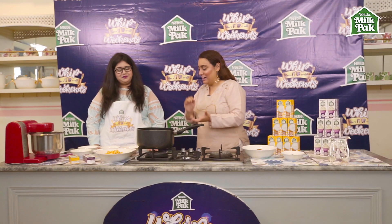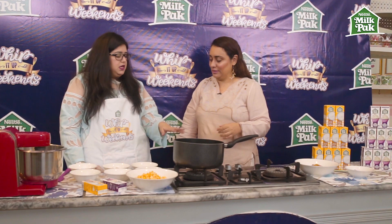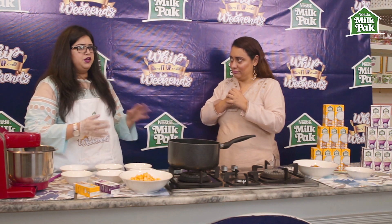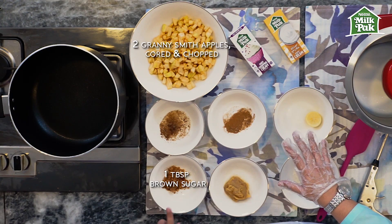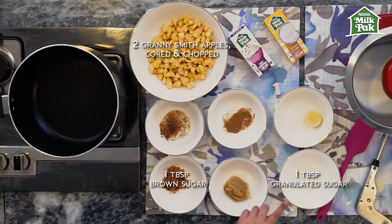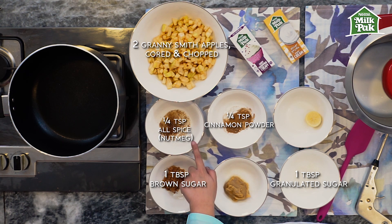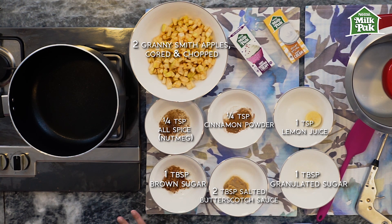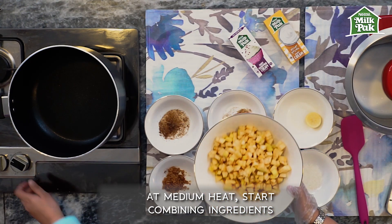Step three — it does look like a lot of ingredients but trust me, it's very easy. Here I have two Granny Smith apples, cored and chopped — I don't like to peel them because all the flavor is in the flesh, just wash them very properly. We have one tablespoon of soft brown sugar, one tablespoon of granulated sugar, one-quarter teaspoon of cinnamon powder, one-quarter teaspoon of allspice, one teaspoon of lemon juice, and about two tablespoons of the butterscotch sauce we made earlier.